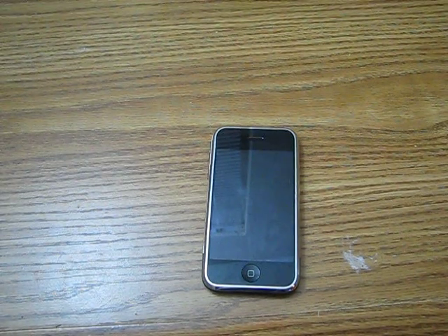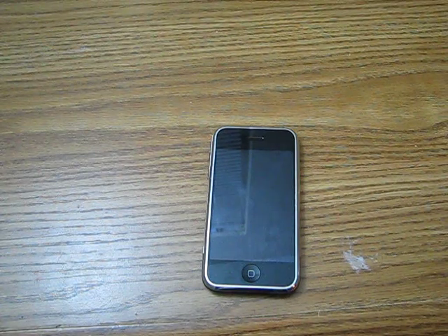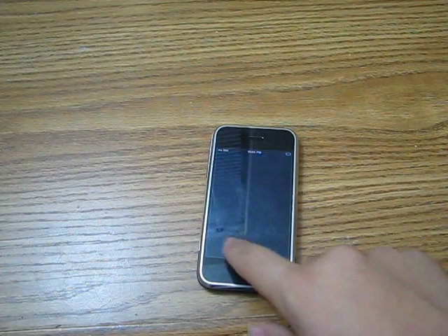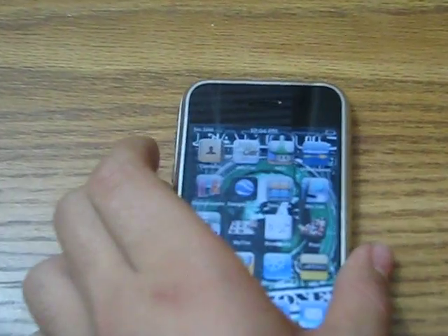Okay, we're back. My battery is running out but I'll use the time I have. As we were, we were with the iPhone right now going around with the contacts.